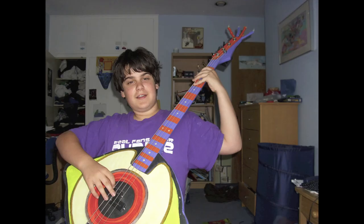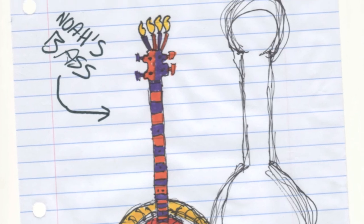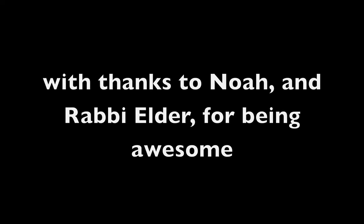He basically just didn't stop smiling until I left. And that is the story of Noah's glowing eyeball bass. About to rock! We salute you!